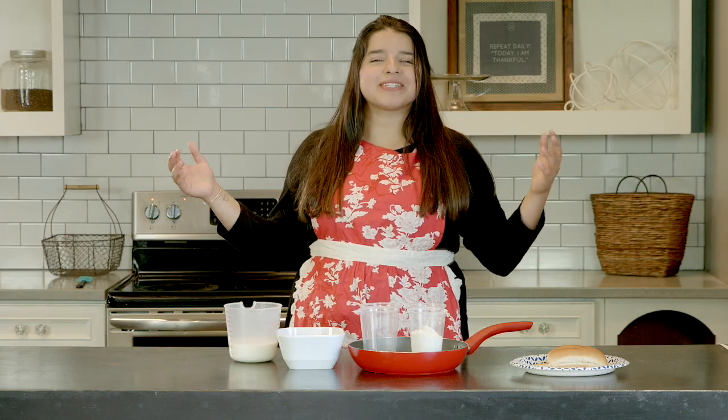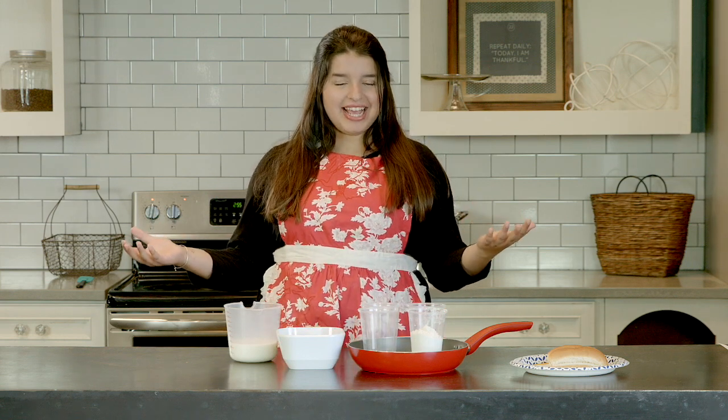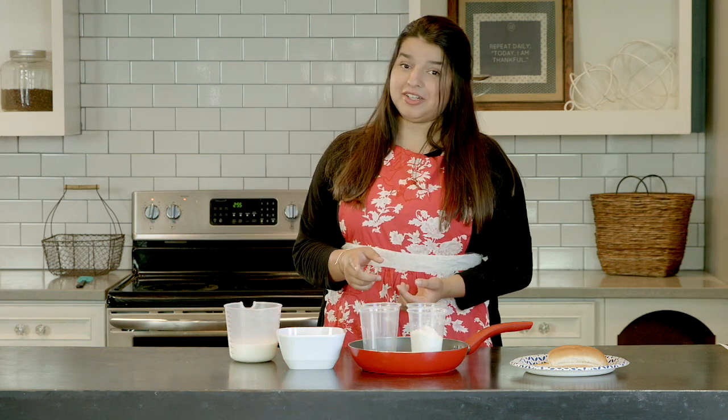Hello, welcome to Detour Meals — meals for when life takes you on a detour. I'm your host Ellie, and this is part of a three-part series where we're going to teach you how to feed four to six people for less than five dollars.